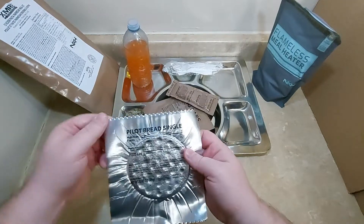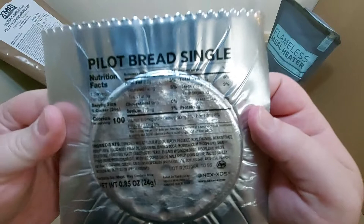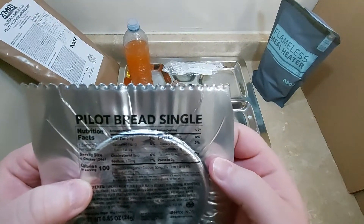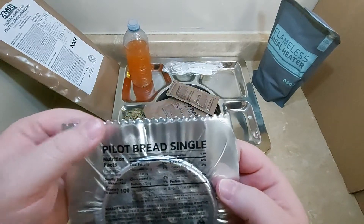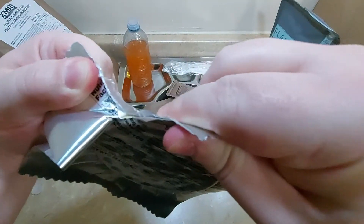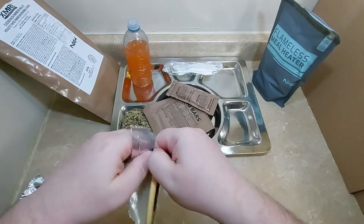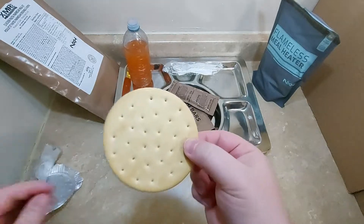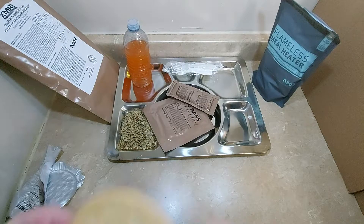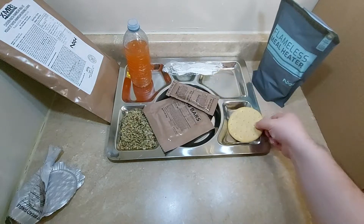On to the pilot bread — it's a single piece. It's kind of hard to see because of the reflectiveness, but it says it's 100 calories — 100 calories for one cracker. That smells like a good quality cracker.